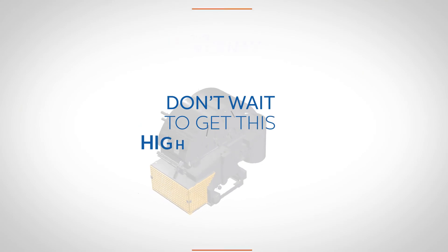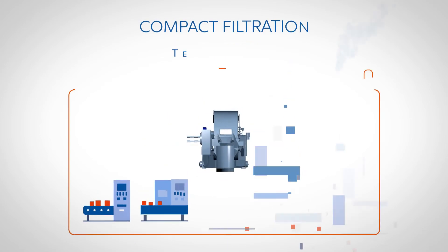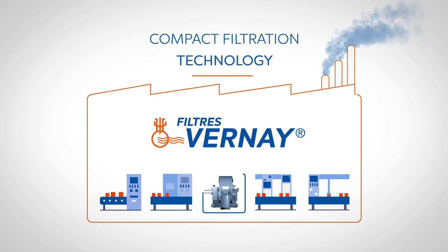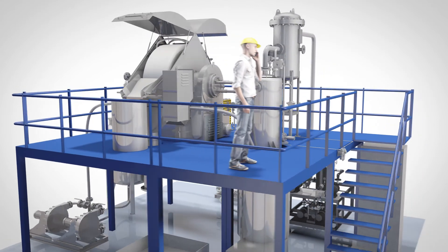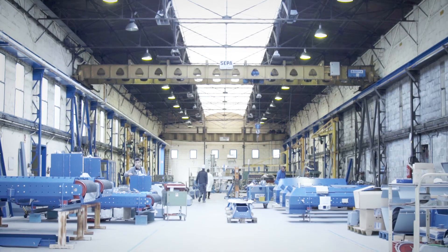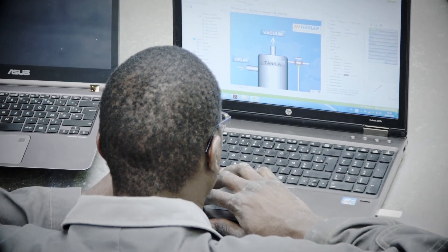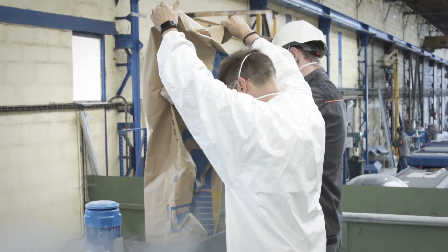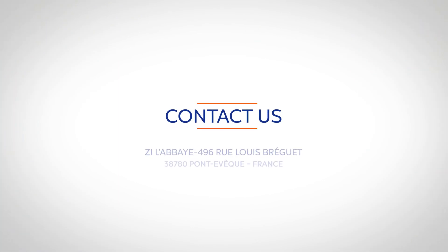Don't wait to get this high-efficiency filtration solution. This compact filtration technology, available in many different sizes, provides an optimal solution adapted to your production objectives and your size constraints. We can perform a filtration test in our laboratory or on your site to scale the right equipment adapted to your process. The qualified engineers of Hasler Group will assist you in the installation of the Filters Verne filter and in the training of your teams. For this, and for any other information, feel free to contact us.